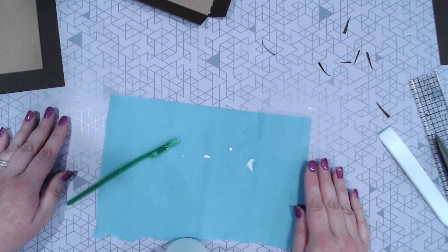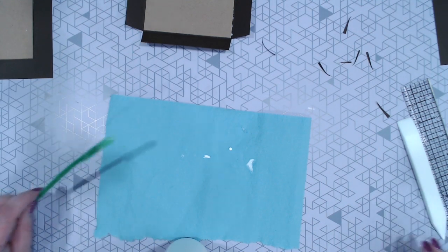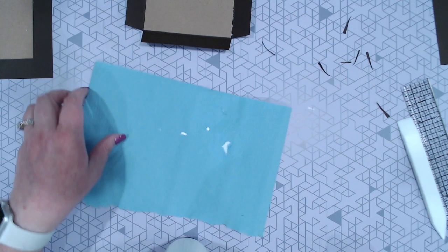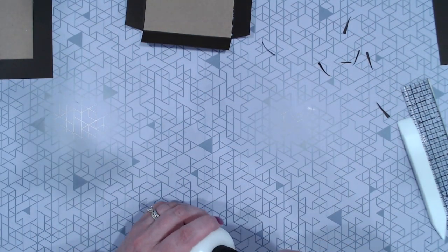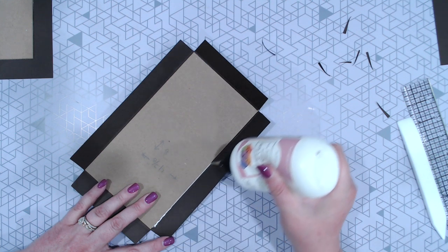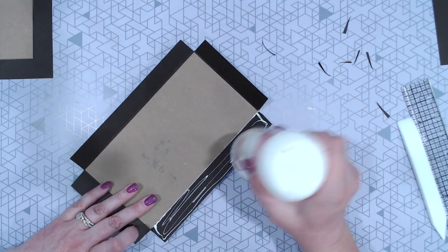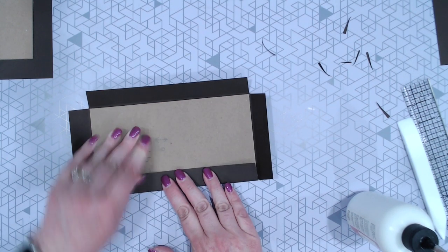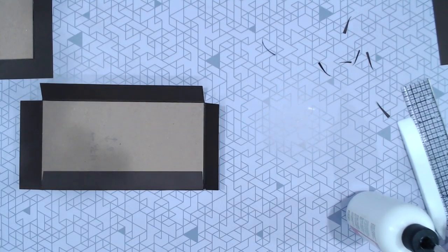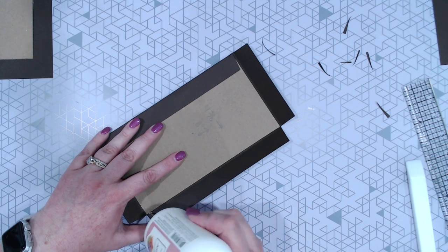Absolutely the best idea I've ever seen. Now that we've gone through glue bottle 101 — there we go, see, that's coming out much better. I'm just going to run glue, fold it over, and finish it down. We're going to run our bone folder along here and do the same thing on all three other sides.